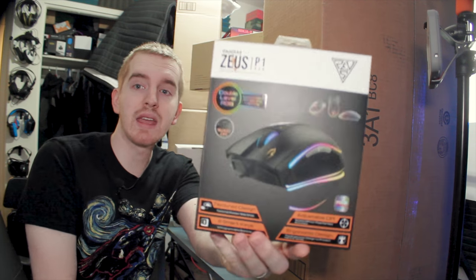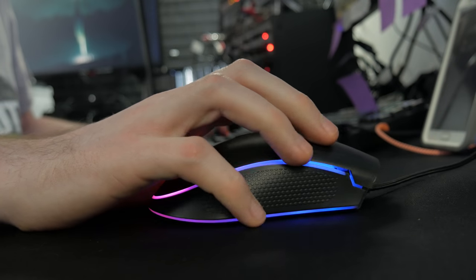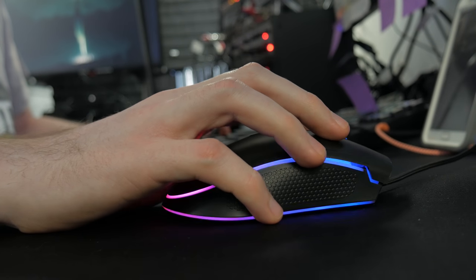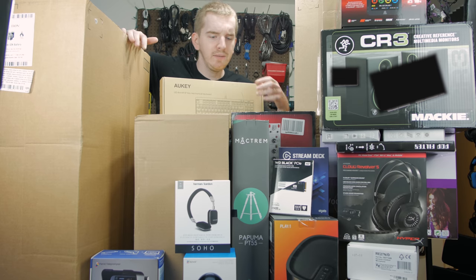Next up we have the Gamdias Zeus P1 RGB gaming mouse. This thing is pretty cool. It's super lightweight though. I've been using it in some of my streams and testing it out already. The review is probably actually going to be up by the time you watch this — my first full RGB gaming mouse, and I've been having fun with it.